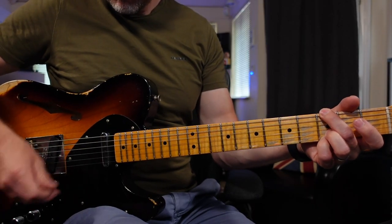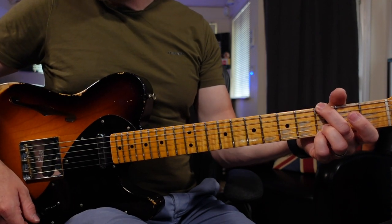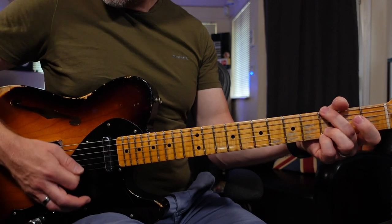With all the pedals off, my amp sounds like this. I like to have my amps on the verge of breakup — just on the verge between clean and drive — and if I really dig in it sounds like this. The reason I do this is because I can control my dynamics: the harder I dig in, the more drive I get, and the lighter I play, the cleaner it is.